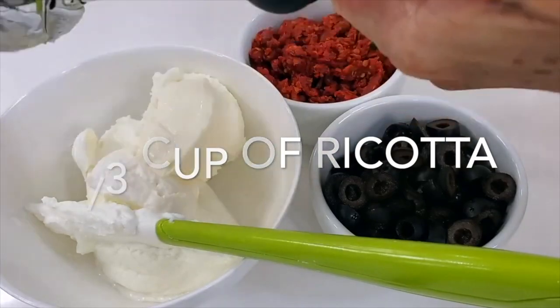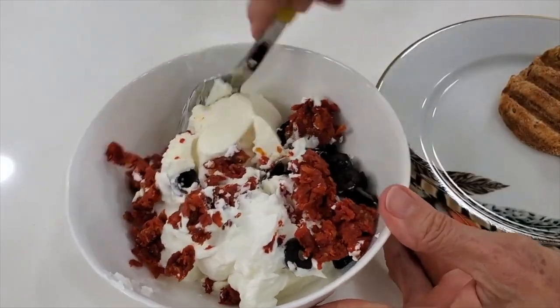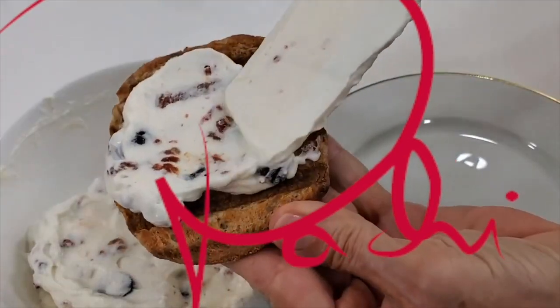Now we have one with Greek yogurt, ricotta cheese, olives, and sun-dried tomatoes. So enjoy life and eat deliciously. Chef Fachi!